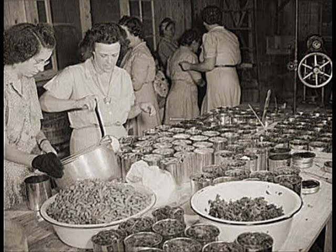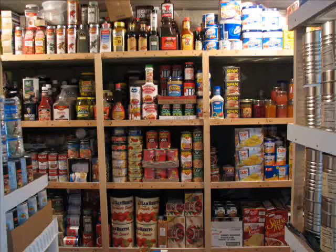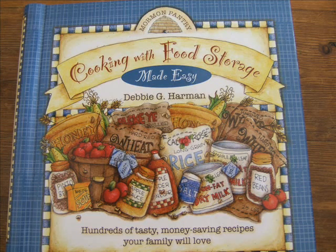The Mormon Church has also done extensive research on the shelf life of staples. So it's not surprising that, in my opinion, the best cookbooks out there for using your food storage for the homestead prepper come from authors who are members of or affiliated with the Mormon Church.